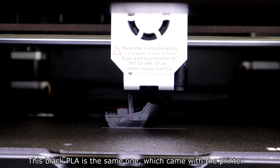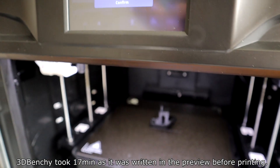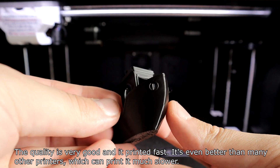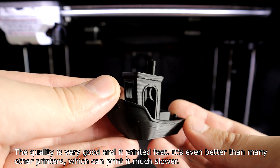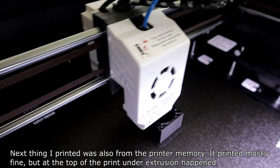The black PLA included with the printer performed well. A 3D Benchy took 17 minutes as shown in the preview before printing. The quality is very good and it printed fast — even better than my other printers which print it much slower. The next print I tried was also from the printer's memory.